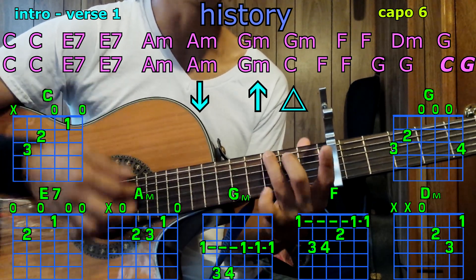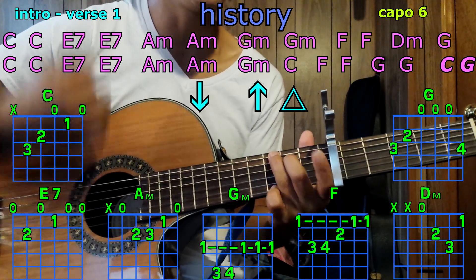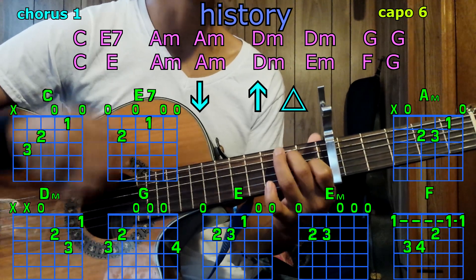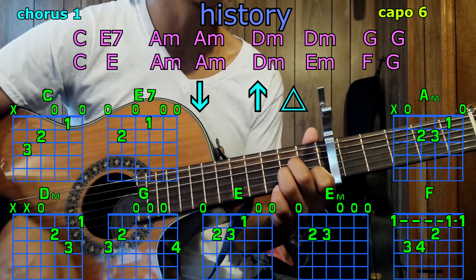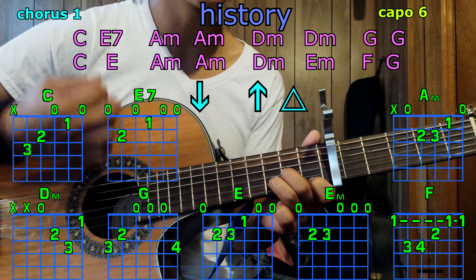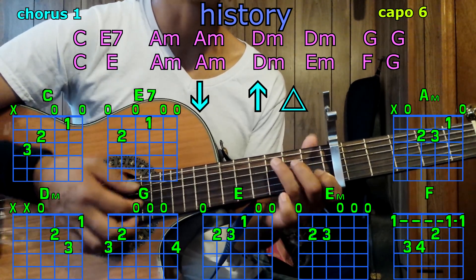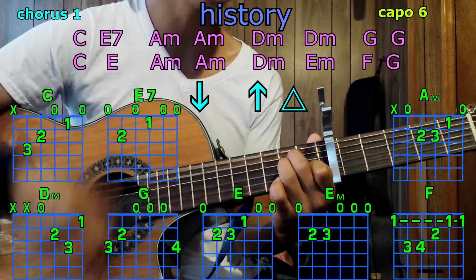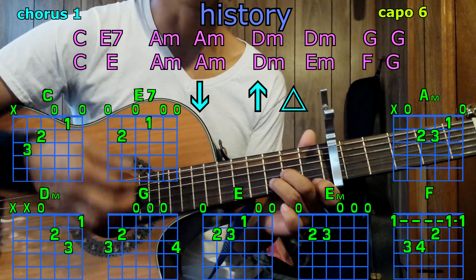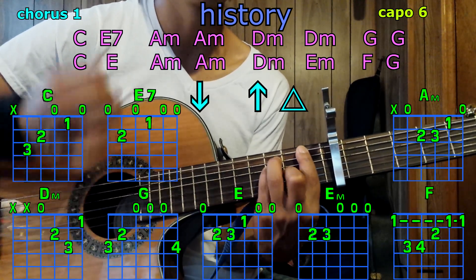Now the chorus with C, G — down; C, E7, A minor, A minor; D minor, D minor, E7, D minor; G, G; C, E; A minor, A minor; D minor, A minor; F, G.